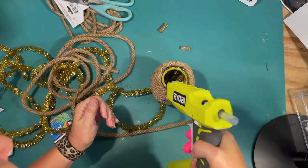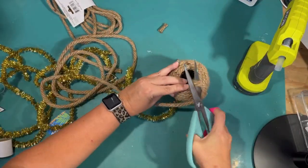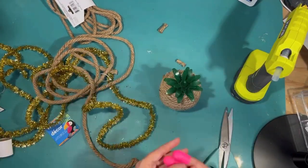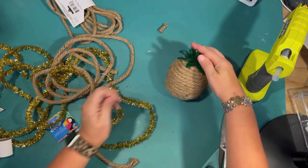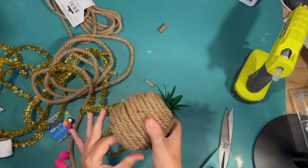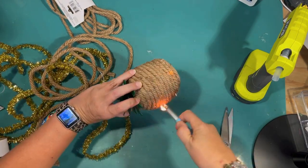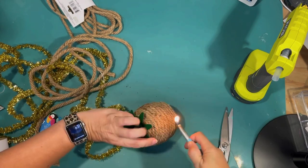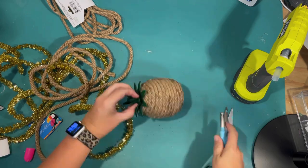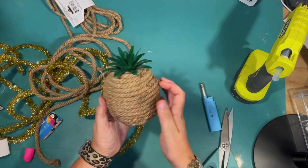Finding these pineapple things at my store was really easy — they have a lot of pineapple things for summer, and that's where this was, with the summer decorations, along with that pineapple cup I did first. I think this project is complete; we have a rope pineapple for the tier tray. Then I'm just going to go over with a lighter to burn off the excess little strings hanging off the side of the rope and give it a more finished look.